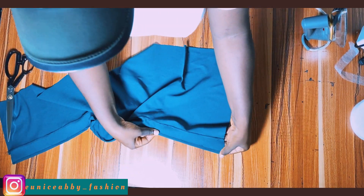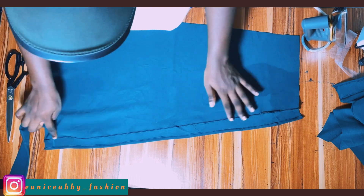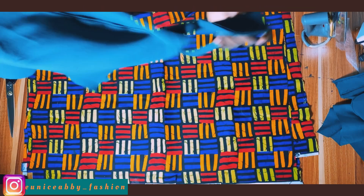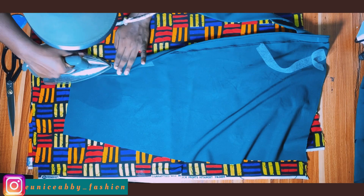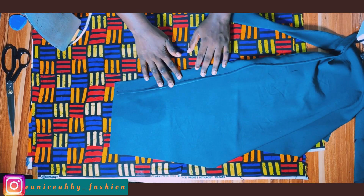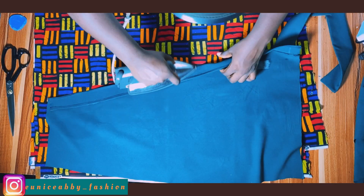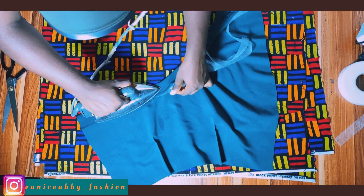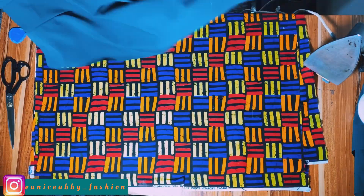Looking at front pattern one, I'll top stitch and hem the facing. I hemmed the facing using 0.5 inch allowance. For front pattern two, I've also top stitched and hemmed. Now I'll proceed to the ironing table to iron everything using hemming gum. I'll sandwich the hemming gum at the interfacing area and iron — it's at the ironing stage that you really see the importance of top stitching, because everything just falls into place easily. Then I'll iron front pattern one the same way, with hemming gum pressed in properly.